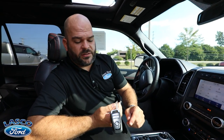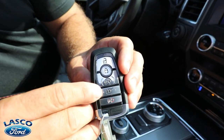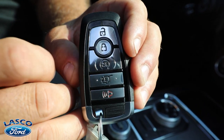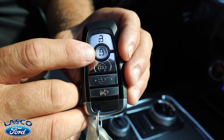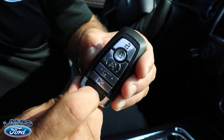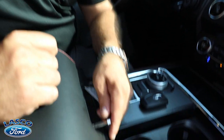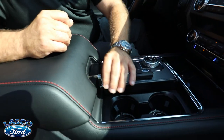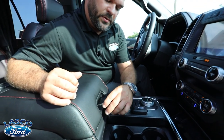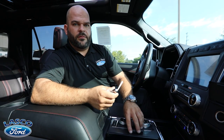Pulling out the key, here's what it looks like: panic alarm, lift gate button, and remote start. For Ford, you lock first and then press the remote start button twice to start and lock the vehicle. There's a button to press and pull the physical key blade out. That key can lock the center console so no one can access personal information stored inside.